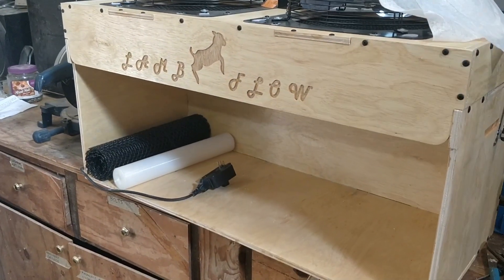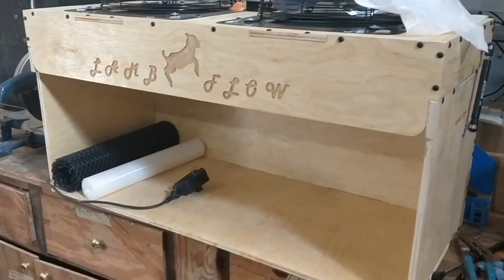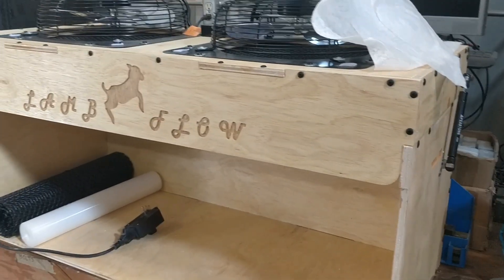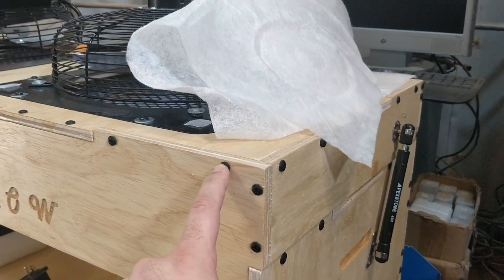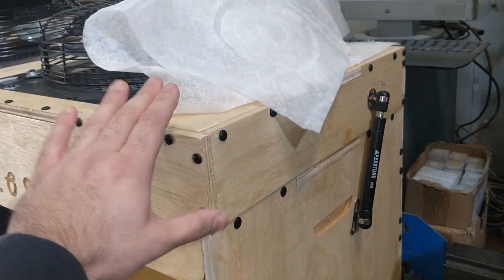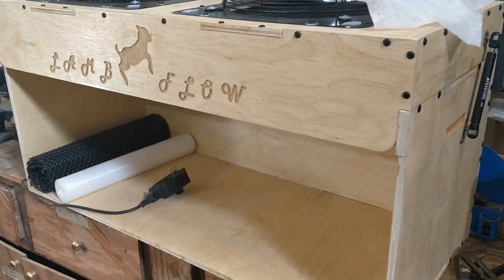I'll go over the basic construction of this next. Whether you bought one or you're looking to design one, feel free to take some design ideas off this. You've got some self-drilling or self-tapping screws, so it's very easy. The holes are pre-drilled, so you know exactly where to screw these in — just hold it to where it needs to be and zip it in.